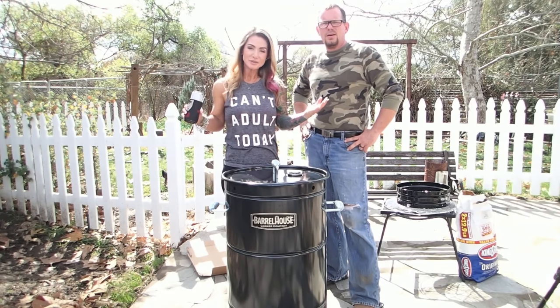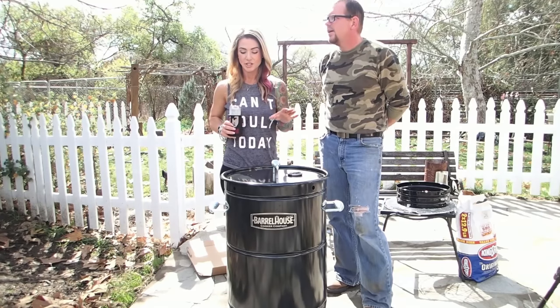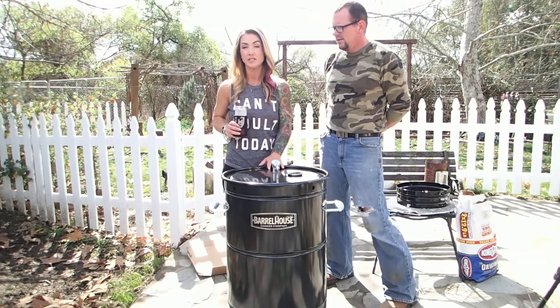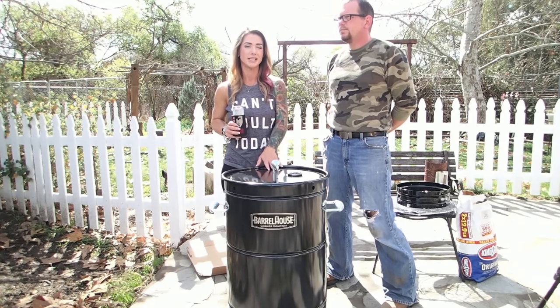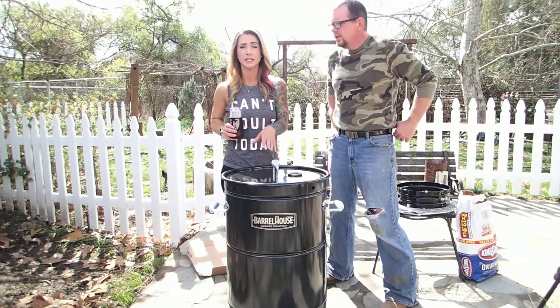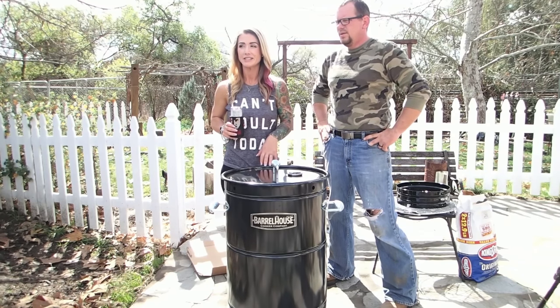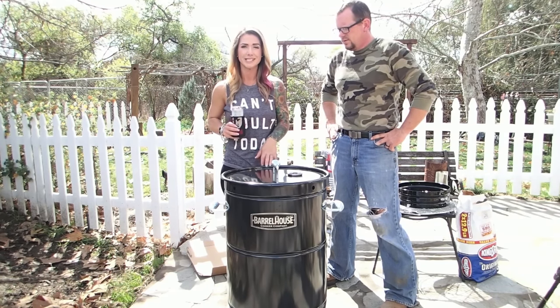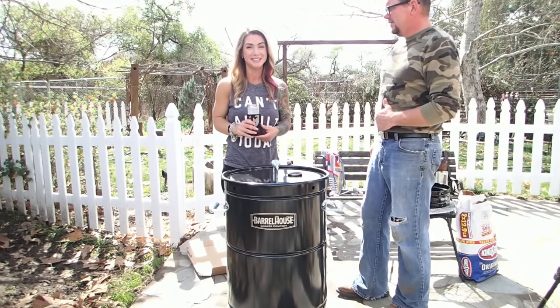All right guys, hello, welcome to the Crouch Ranch. So what are we gonna cook today? We are going to cook one of our heritage breed turkeys — it's a midget white, about a seven-pound bird — and we're also gonna do a pork loin that we just got from our last hog. We're gonna try those out and see how it goes. Ready to light a fire? Let's do it.